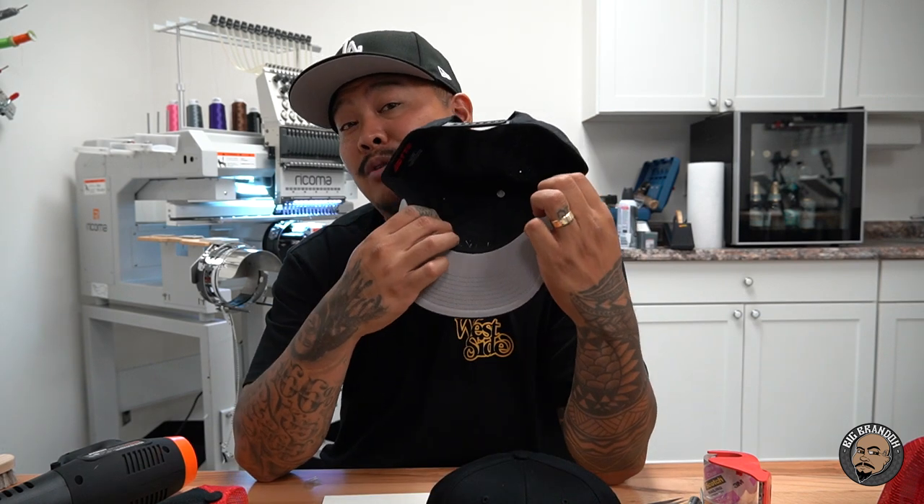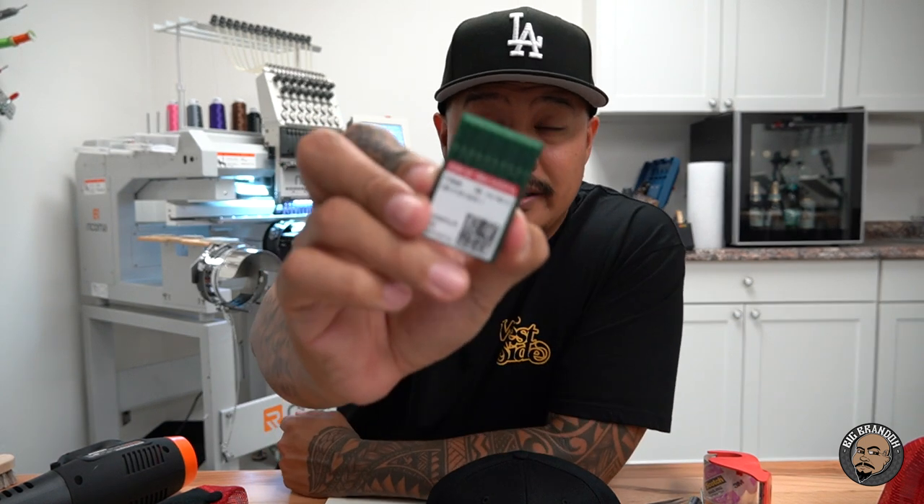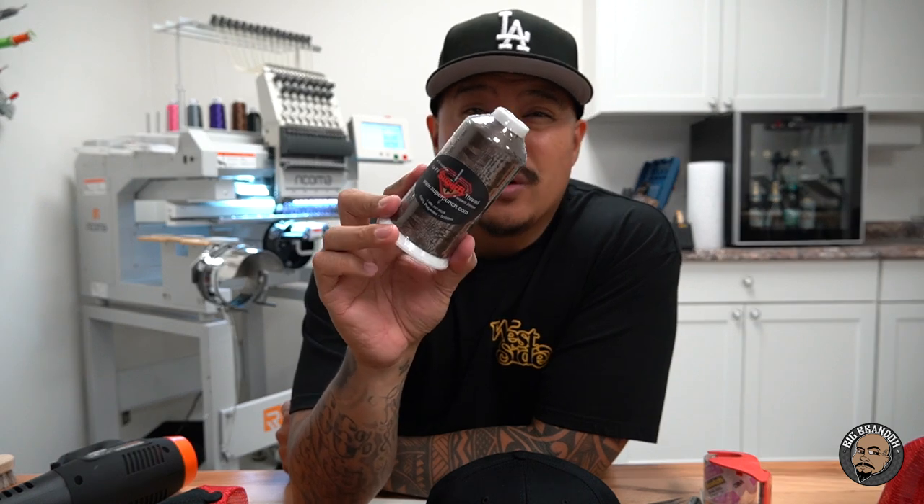We didn't put any stabilizer on the back because this is a structured hat — I don't use stabilizer on structured hats. Here are the needles I use: titanium 8012 needles, made by Groz-Beckert. These are the titanium needles I use for structured hats. The thread I use is called Super B, or Superb — it's a polyester 40 thread. You can find this on Amazon. I like buying from Amazon because of next-day shipping. They're usually anywhere from four to eight dollars per spool.